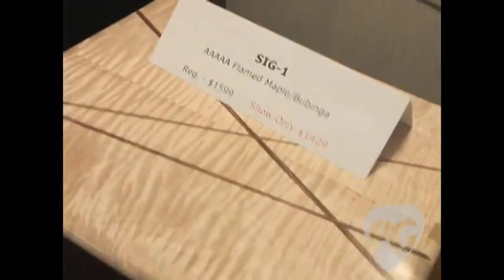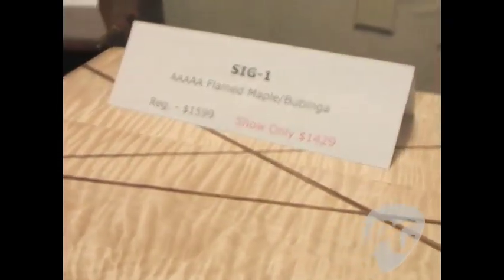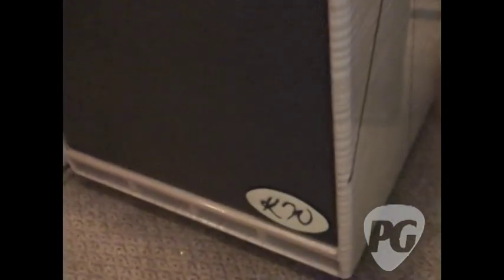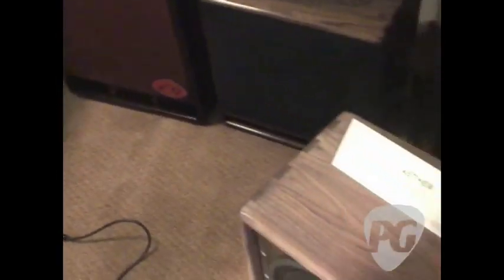This one here is our newest line, the signature line — the Sig 1. It's really just taking the ST1 to a whole new level. It's a slightly oversized cab, so it's going to sound even just a little bit bigger. It's using nothing but the absolute best in terms of lumber — 5A maple, really beautiful stuff — and inlaid with Bubinga. You really can't go wrong.